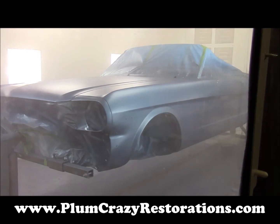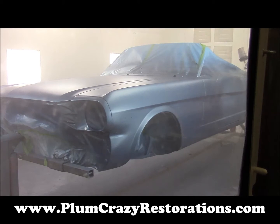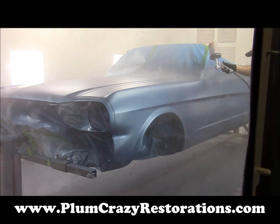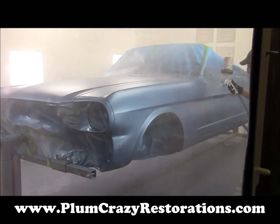Here we are putting the first coat of clear going on right now, and this is really high solid clear. We're going three coats on this.